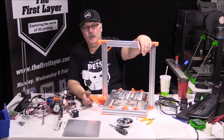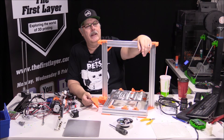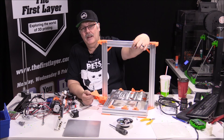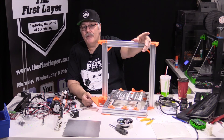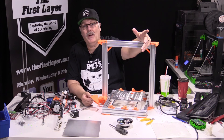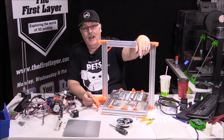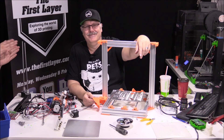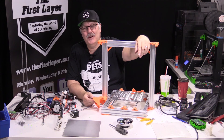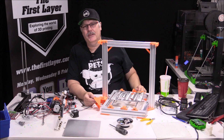Thank you for joining me today. I hope you're all well and treating your neighbors well. Go ahead and do something nice for somebody. On behalf of Jess, me, Spool3D, and The First Layer — just remember, friends, that the first layer is always your foundation to a great print. Until next time, when we get into part two of building this — have a great day!